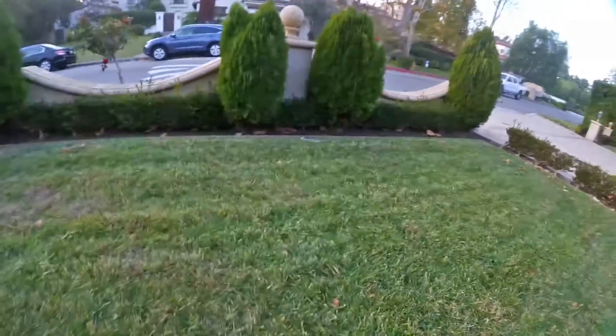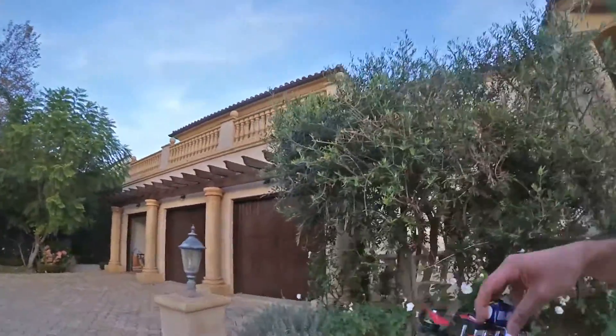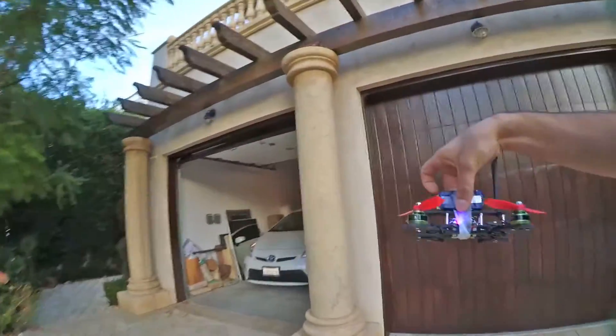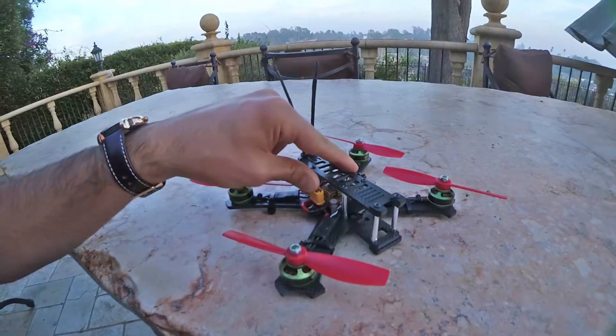It's pretty good. My line of sight skills with the camera in my mouth — not that great — but very powerful. This is a 4S 1300. The motors are a lot better than I expected, ready to buy, of the craft, just in general.